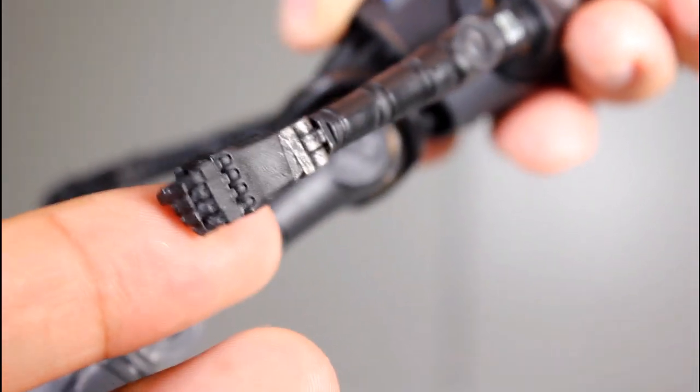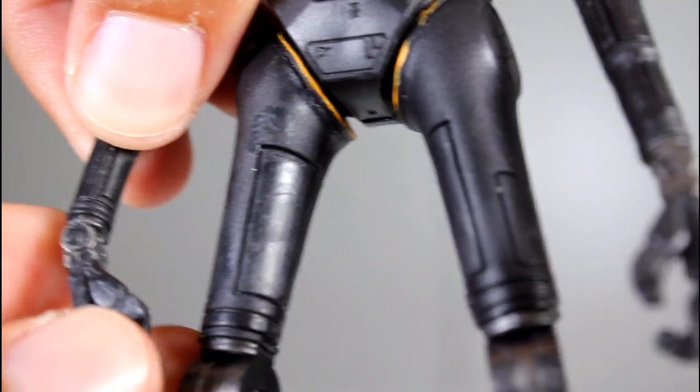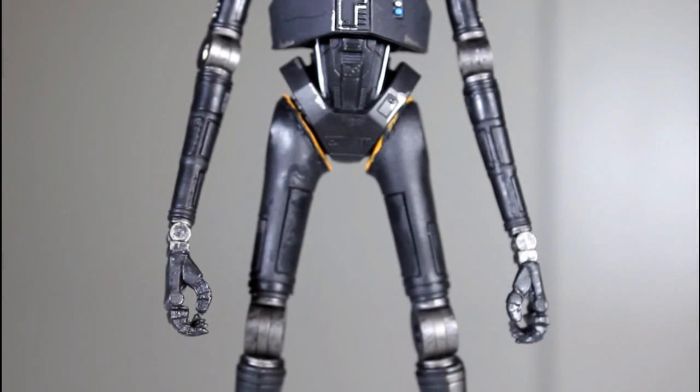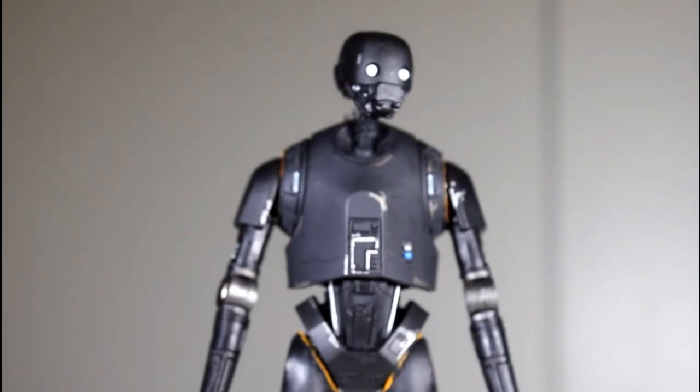Kind of reminds me of the Terminator a bit. Also there is another articulation point — the wrist. You have wrists that also hinge forward and back. But yeah, I really dig this figure. There's not a lot to it, but it doesn't matter because it's a great design of a really, really cool looking figure performed by the great Alan Tudyk.